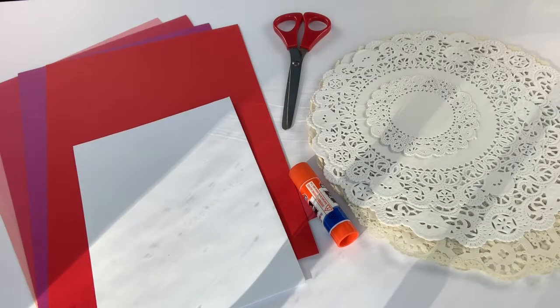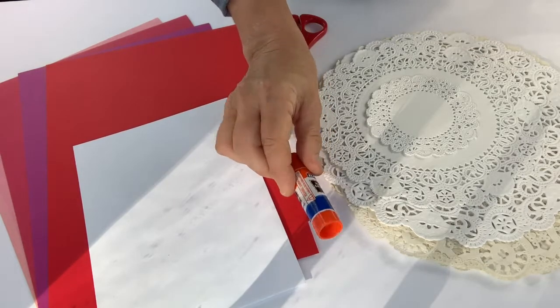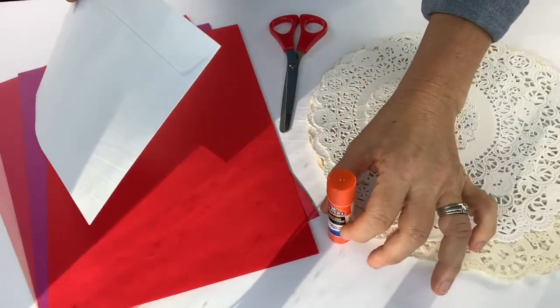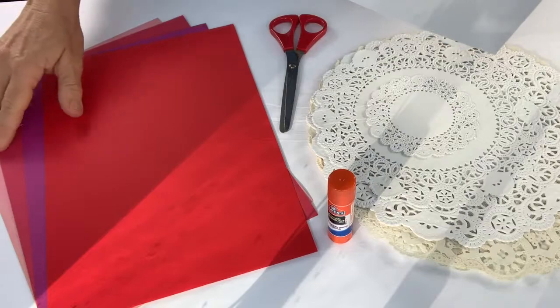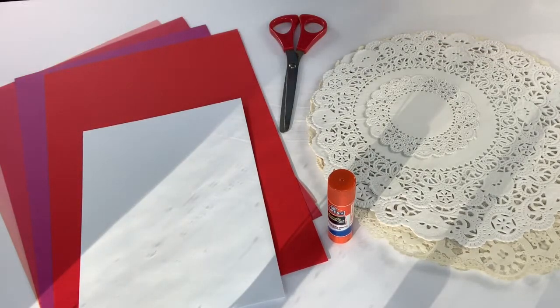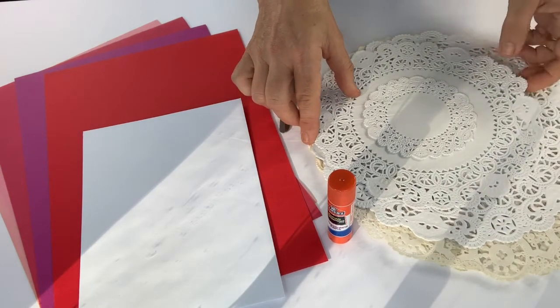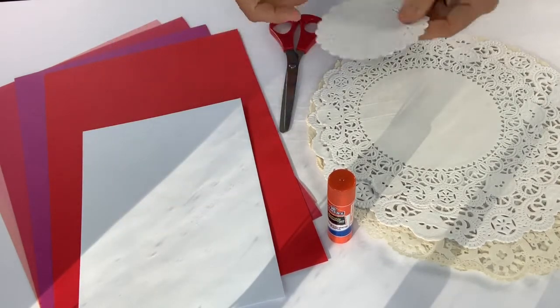What you need for this project is scissors and some glue. I have a big envelope that I've already decided I'd like to use, and I have different colors of cardstock — I'm going to decide which one to use based on the flowers I have. And then some doilies; they often come in assorted sizes. I'm going to go for the smallest one because that will fit right on my card.